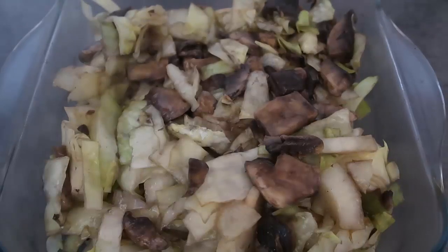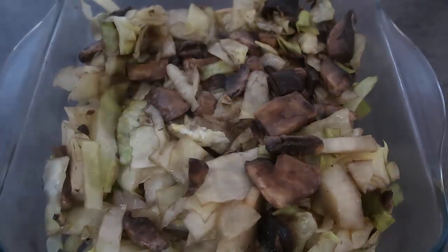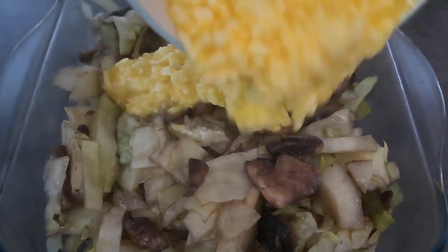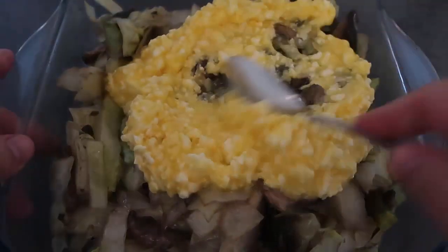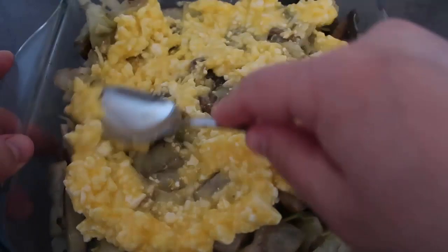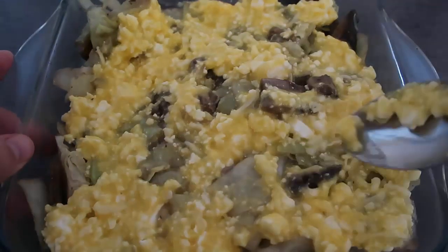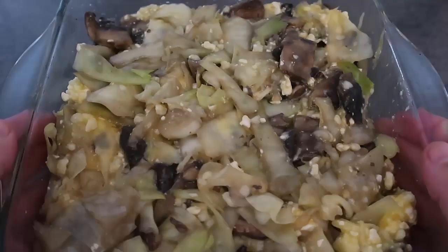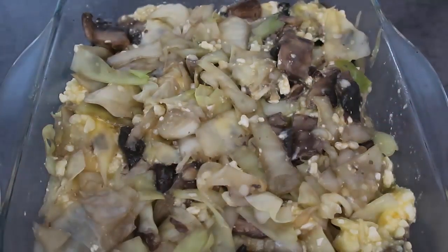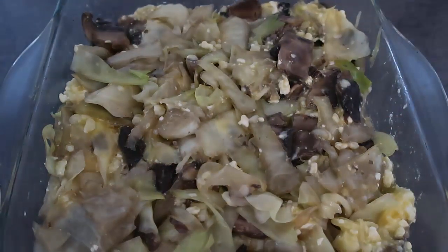I'm just gonna check on the veggies — they're coming along nicely, almost softened. Now the veg are in my baking dish. I'm going to pour over the sauce and mix it all through. You want to get that cheesy feta sauce distributed all over, in every corner — just fold it through and mix it over.